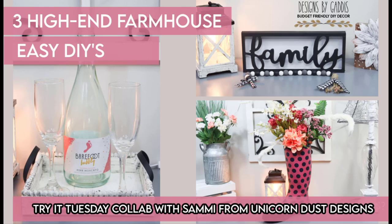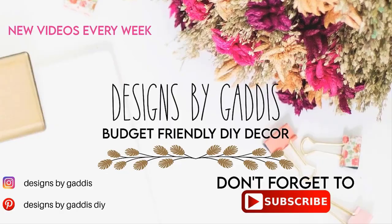Hey y'all, it's Dawn and I'm so glad you're back. I've got another fun budget-friendly DIY video for you today. This is another collab and I'll tell you more about it in a minute.